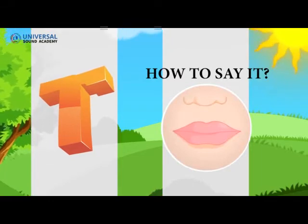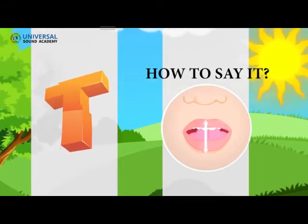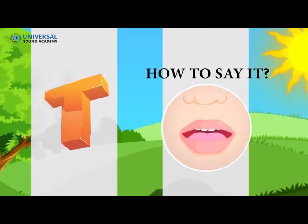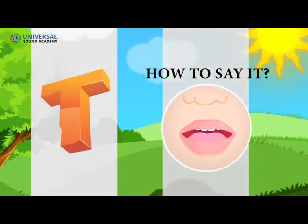Close your mouth by putting the tip of your tongue on the front roof of your mouth. Next, pull it back to let out a puff of air to make the T sound.